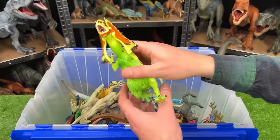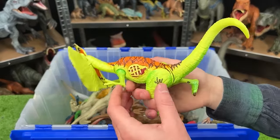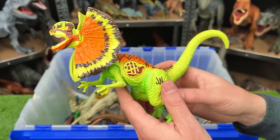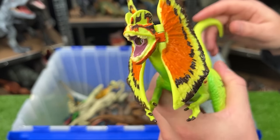Next up from Jurassic World, we've got a Dilophosaurus that is super brightly colored with orange and green and yellow — a super colorful dinosaur. Plus with this figure, when you move the tail up and down, it swings its head up and down.